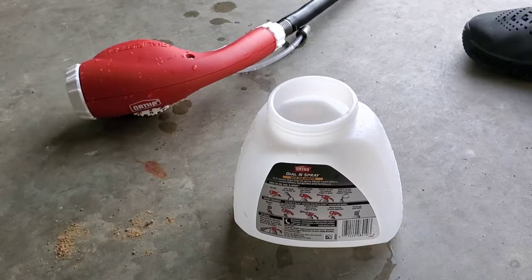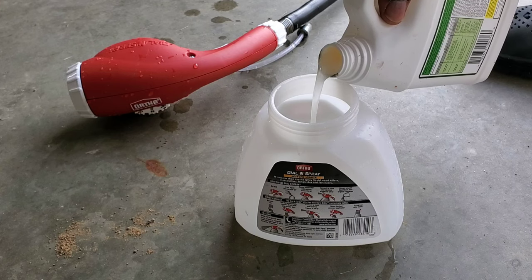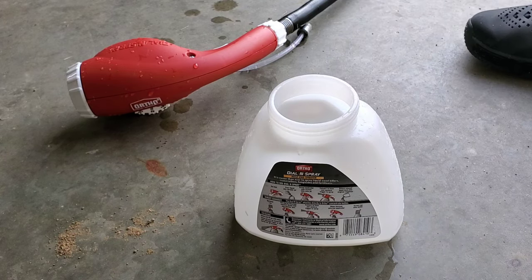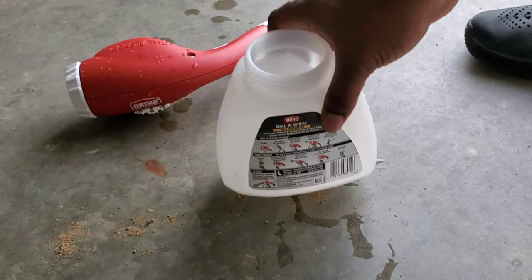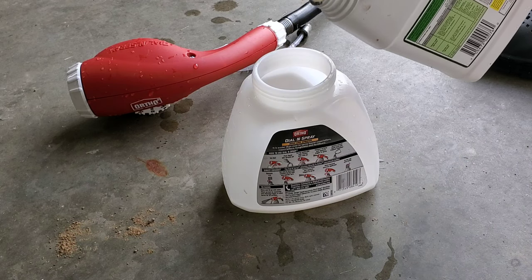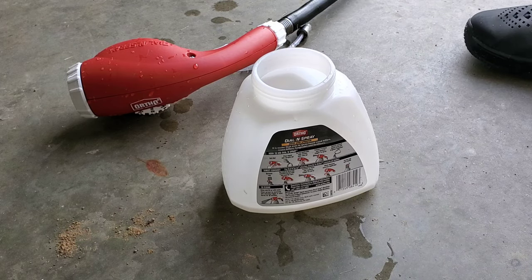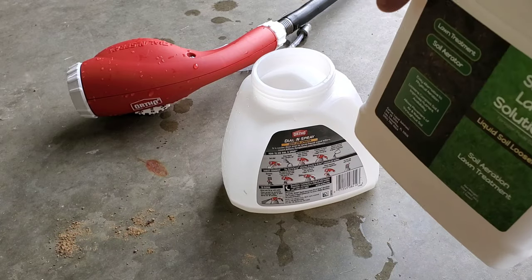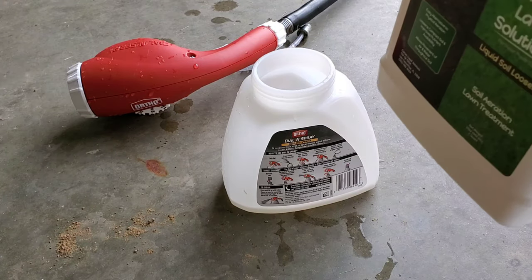Make sure you shake the bottle first. I'm just eyeballing the ounce — I may pour a little bit more and that's okay. I've also got two different types of grass in my yard and this is my first time applying it this year. You can pour a little bit more than recommended, just don't go too crazy with it. Eyeball it if you don't have a measuring tool handy.